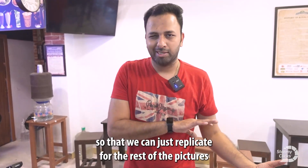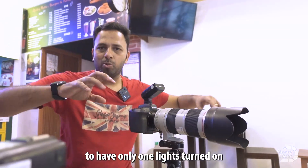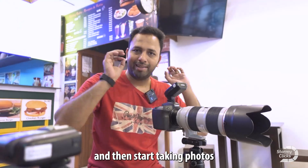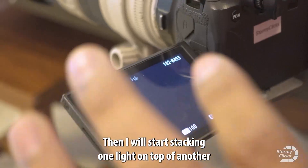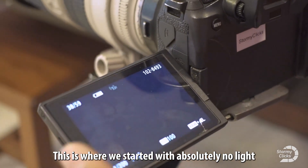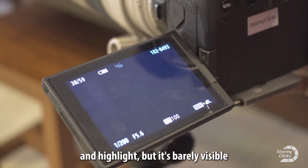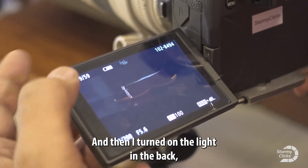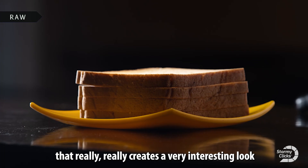Spending more time on getting that one really good shot is very important so we can replicate it for the rest of the pictures. What I'm going to do right now is have only one light turned on and start taking photos, then stack one light on top of another. We started with absolutely no light — barely any shadow or highlight visible — then turned on the back light, then the top light, which created a very interesting look.